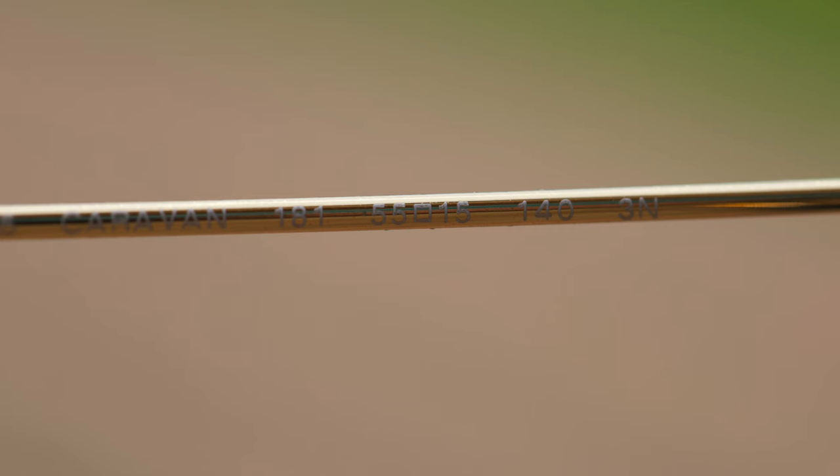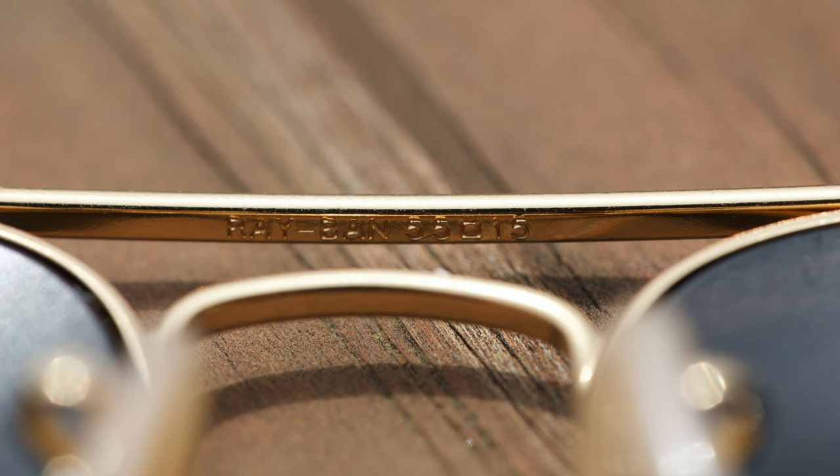If you're at the sunglass store and you're trying to find out what size the pair of sunglasses on your face is, just take them off and take a look at the inner left temple. It'll say the lens size followed by the bridge size. So here it says 55, 15. And also if you're looking at an authentic pair, take a look underneath the top bridge of the sunglasses — it also says Ray-Ban and then 55, 18, because this is the small pair of sunglasses.